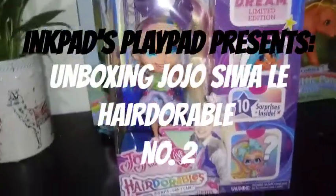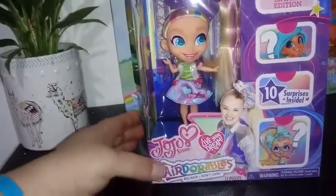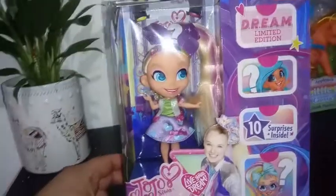Hey everybody, I'm back with another unboxing, and today we're unboxing another Hair-Dorable limited edition — the Dream Limited Edition. This is JoJo.